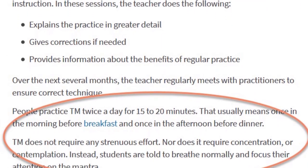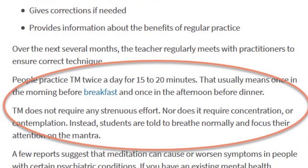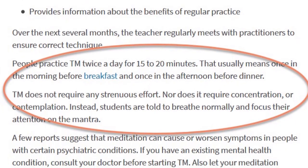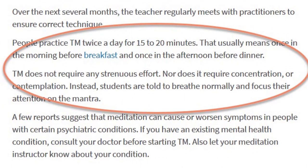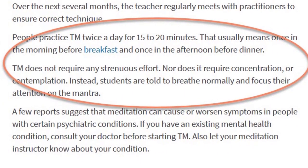I'm not knocking any of these TM organizations, as they are providing a very beneficial service, and coaches and teachers will truly help many of us. But the fact of the matter is, it's a very simple technique that anyone can start doing right now.